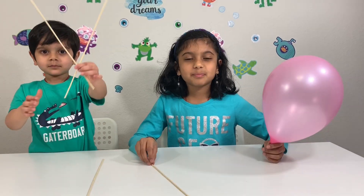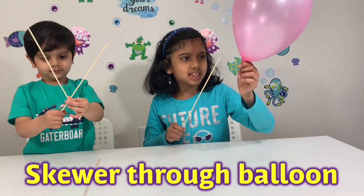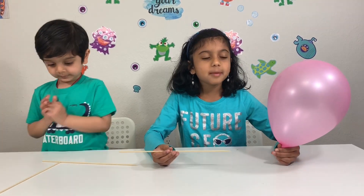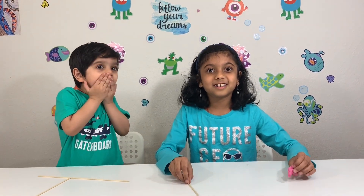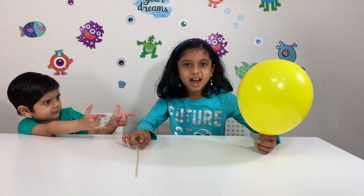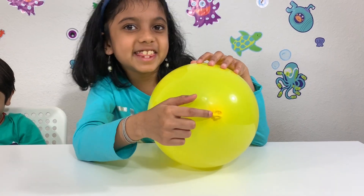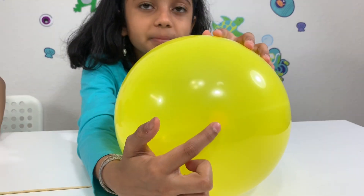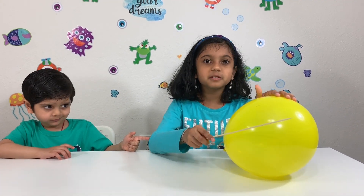The next experiment is called skewer through balloon. What you'll do is put this skewer through this balloon. Normally, when you put a sharp object into a balloon, it pops! Now I'm gonna put a sharp object through a balloon and it won't pop. See this area right here next to the dot? It's really thick! And this area right here is thick as well. So when I put the skewer through the balloon, it won't pop!